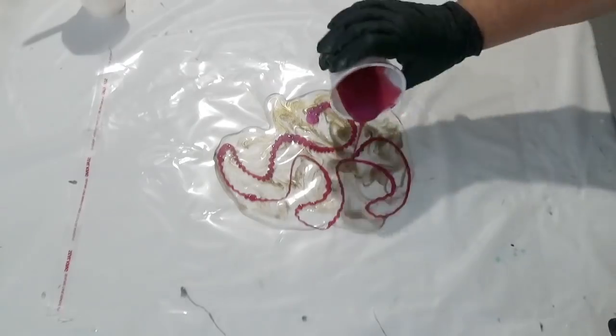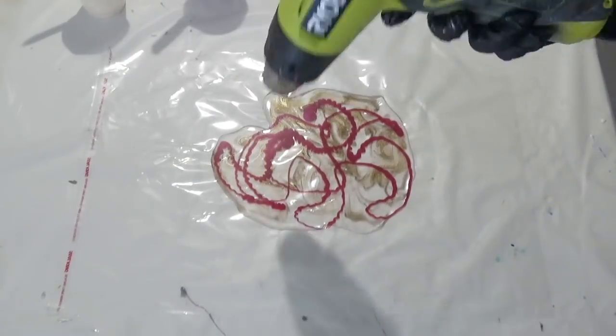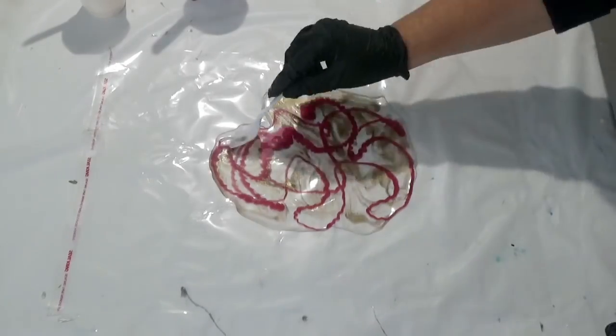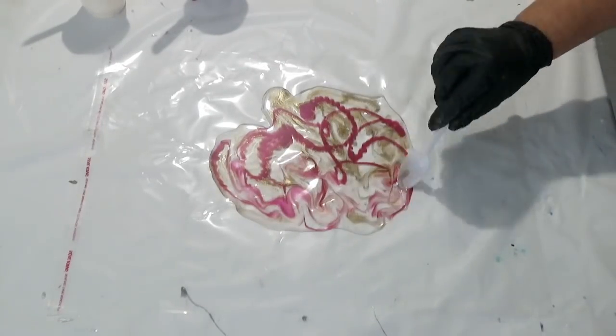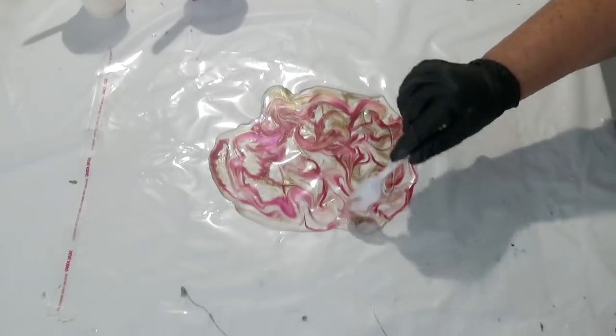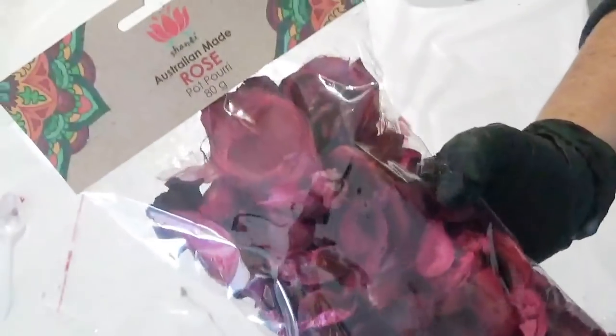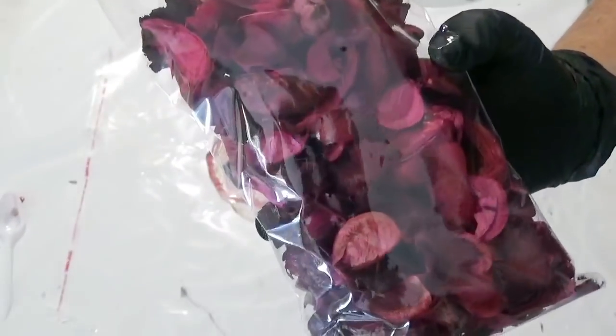So all I've done first of all is just poured some clear, then some gold and then some magenta. Using the back of a spoon, I'm just gently mixing those together, but I'm not going over the top because I don't want to muddy it — so it's just a gentle action. And then next we're going to add some potpourri.